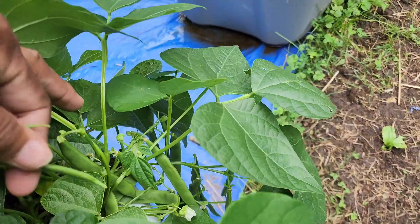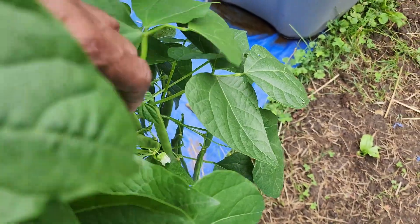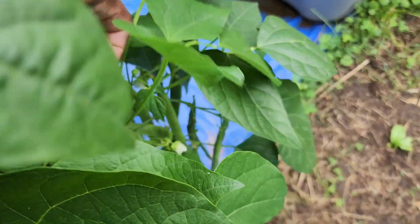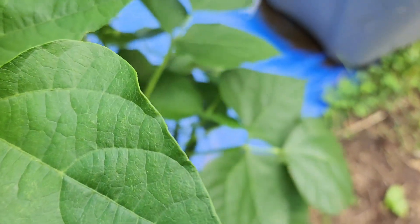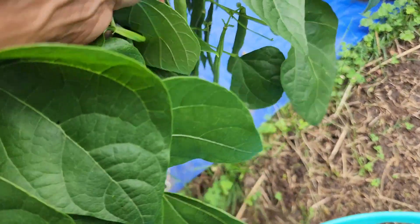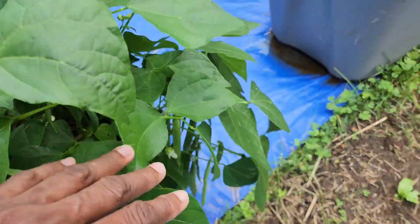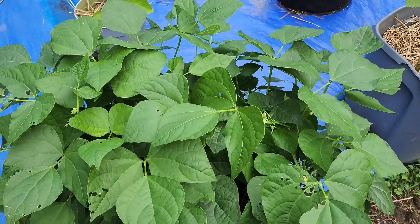Not the little bitty small ones like these, but the ones that I can harvest. Hopefully y'all can see what I'm doing. Y'all see it's a lot on here. Hold on — I'm going to set this camera back up so I don't have to hold it.